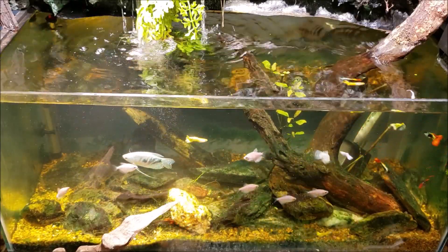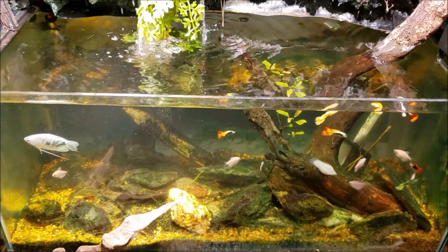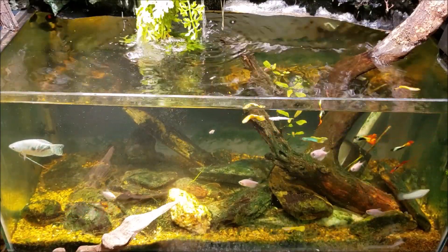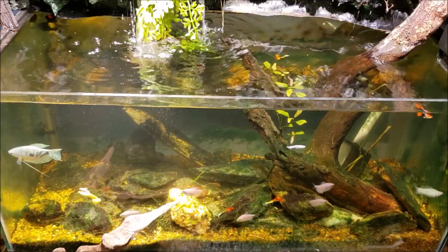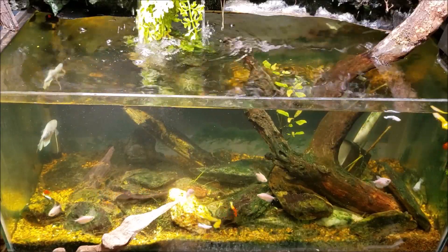It just may seem that way to the casual observer. I've got to get on with taking care of the rest of my fish tanks tonight — everybody else is waiting for their dinner. So I'm going to get around to feeding all of them. Thanks for watching this one, hope that was helpful. Make sure you're subscribed because you don't want to miss the chemi clean treatment coming up on this tank — my 40 gallon waterfall tank. Thanks again and I'll see you real soon on the next one.